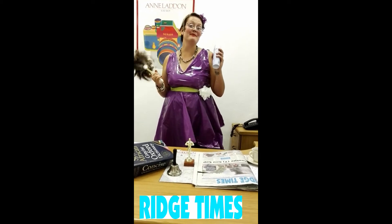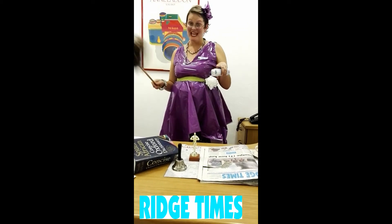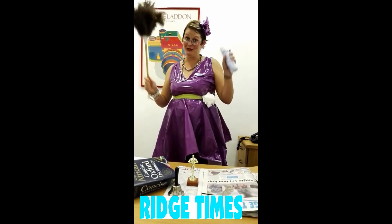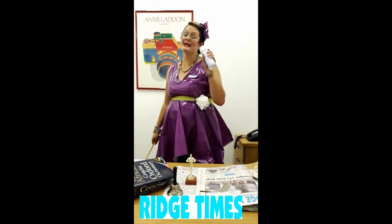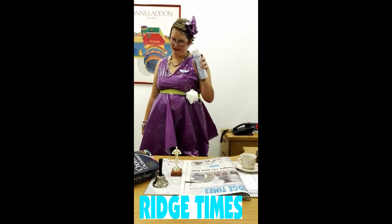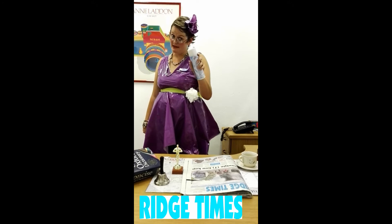Good day, my name is Plat Anasana and today I will be teaching you how to read a newspaper. But remember, this is a DIY project and this video is censored.